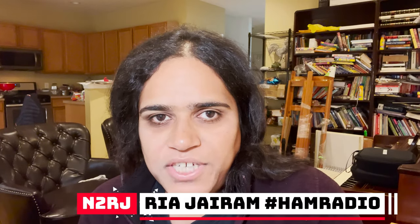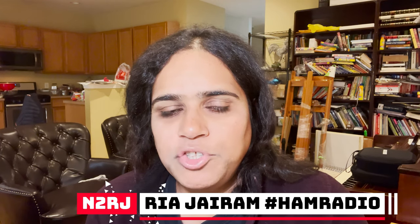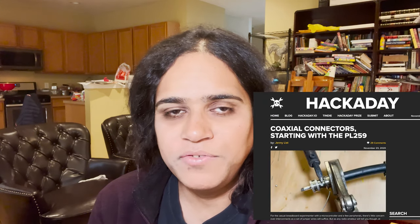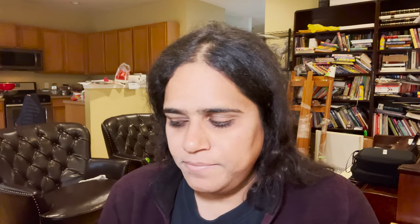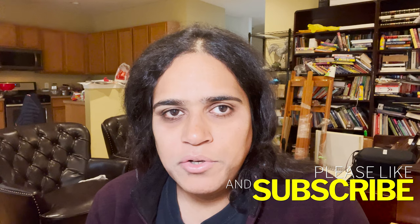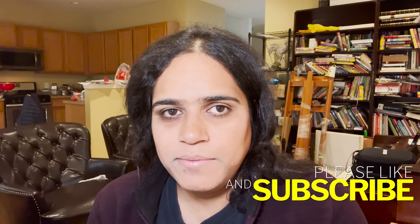Greetings everyone and welcome to Ria Shack. I am N2RJ, your friendly ham radio operator with tips, tricks, news, views, and other cool stuff in ham radio. I'd like to give a special shout out to people coming here from hackaday.com — thank you very much for posting my video. If you want to share my videos anywhere else, you're more than welcome to. Be sure to like and subscribe so you don't miss a video. We're posting a lot of new stuff, two or three times a week.